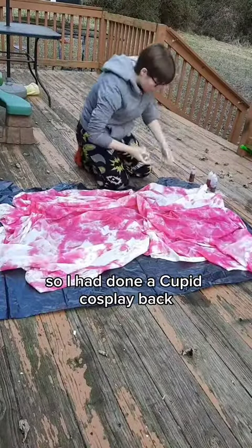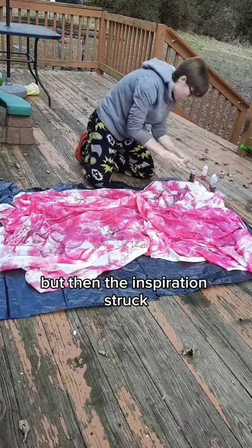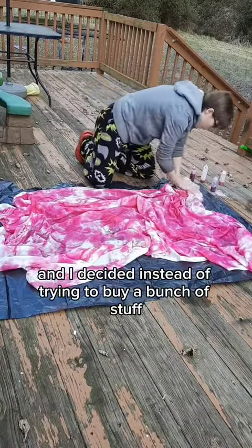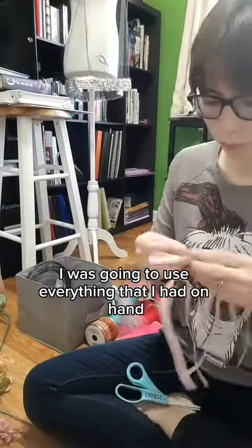I had done a Cupid cosplay back when I first started cosplaying and I didn't really intend to do it again, but then the inspiration struck and I decided that instead of trying to buy a bunch of stuff, I was going to use everything that I had on hand.